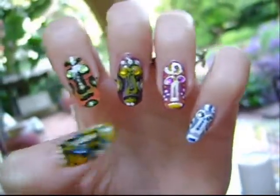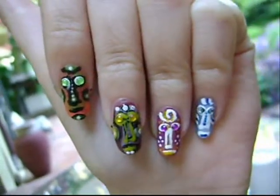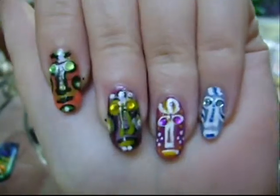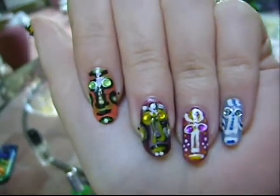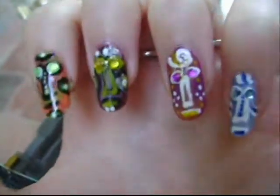This is my nail art design entry to 69 Yoretta's African-themed nail art design contest. These are my little African masks, and they're inspired by this painting. I've used a whole plethora of different nail polishes to create this design, and they all have little rhinestone eyes that kind of make them glitter.